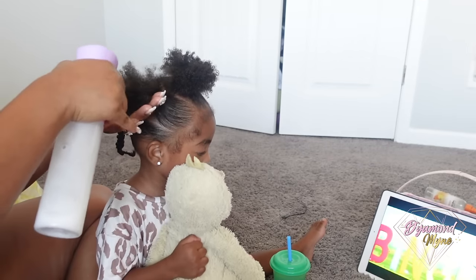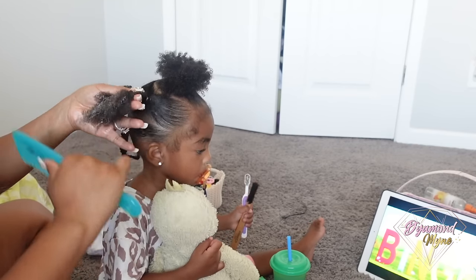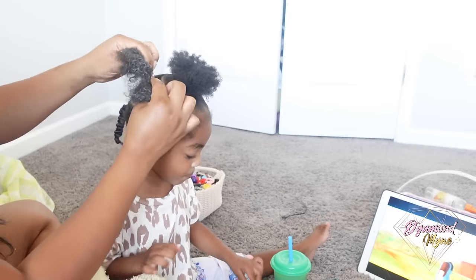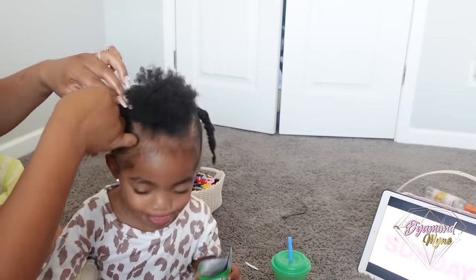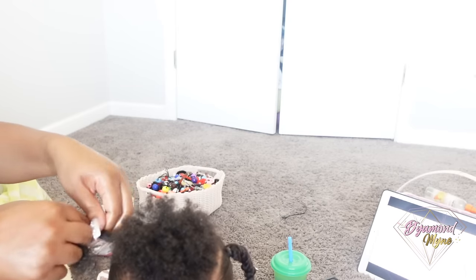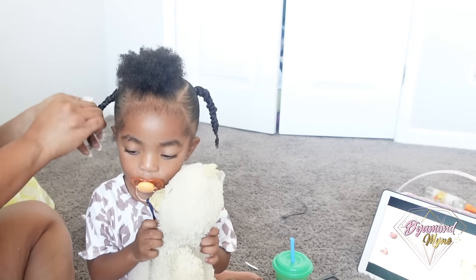If you guys have any tips or suggestions, please let me know below in the comment section. By the way, the shrinkage is so real. I say this in all of my natural hair videos — the few I have up, I always talk about just how real the shrinkage is.